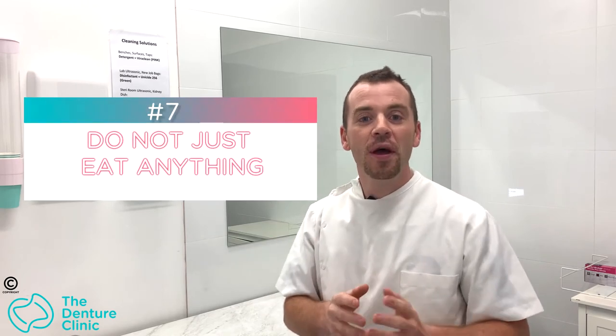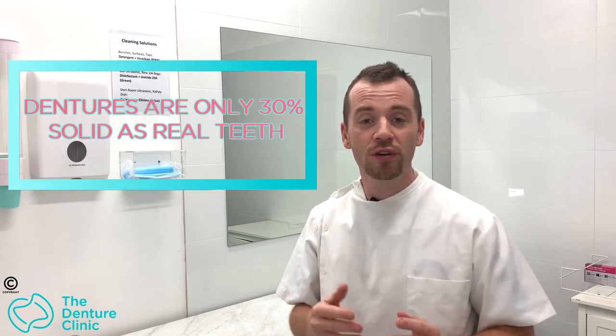Tip number seven: don't eat every food under the sun. We shouldn't think that dentures replace our natural teeth, because the fact is they don't. Did you know that dentures are only 30% as solid as your real teeth? That's not a very high number. When we lose our natural teeth and transition to dentures, we have to make changes to our eating habits and diet. Dentures won't be able to bite the things you once could — and if you don't use them properly, you'll cause gum pain, sores, ulcers, or worse, break the dentures in half and need costly repairs.